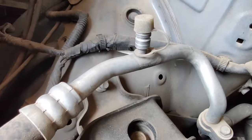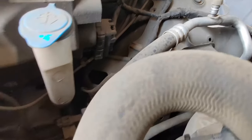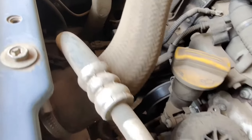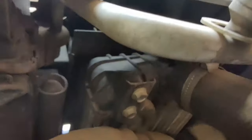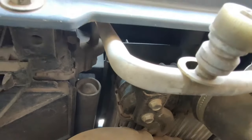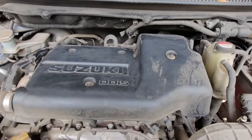Coming back to the front portion of the vehicle, we can find a small pipe that runs from the front of the car and goes all the way back to the cabin. This is the pipe through which air is circulated inside the cabin when the air conditioning is turned on. This is further connected to a tank that has to be filled regularly at service centers in order to keep the cabin air cool.